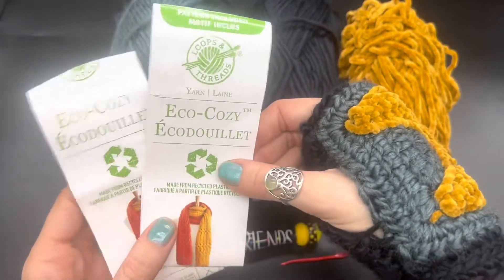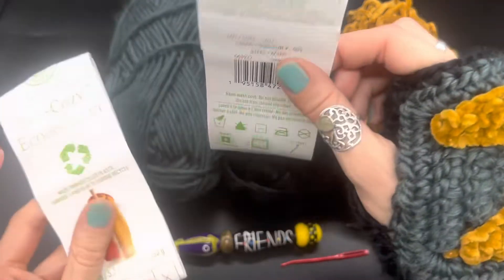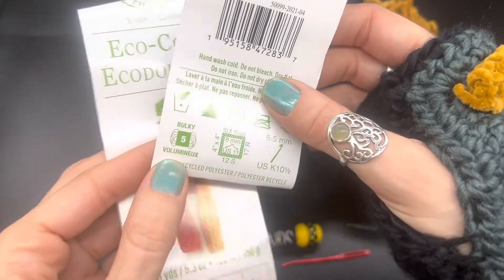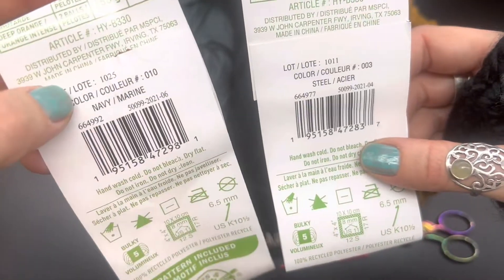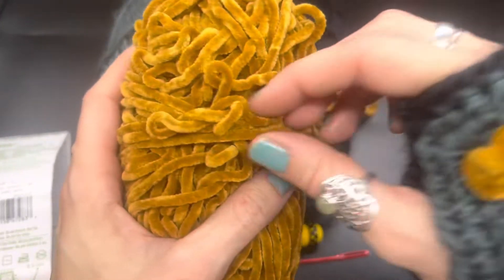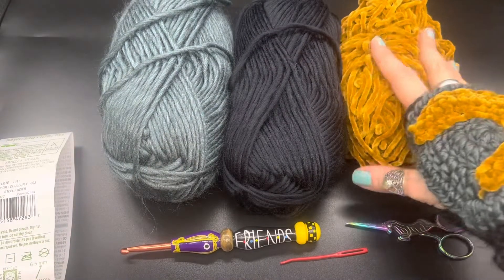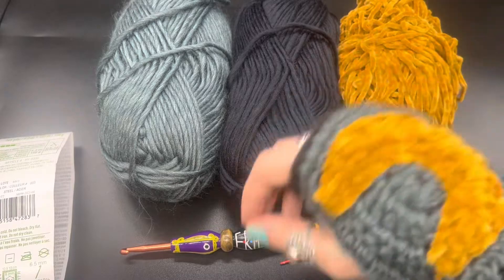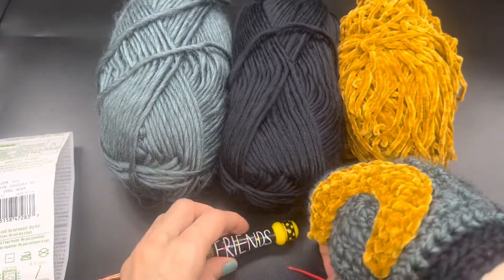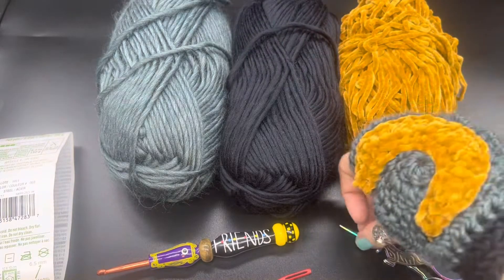The materials I'm using for these squares is Eco Cozy yarn from Loops and Thread. It is a bulky five weight yarn in both navy and steel colors. This other one is a Bernat Baby Blanket yarn in velvet yellow — you can use any kind of yellow you'd like. I'm going to be using an I or 5.5 millimeter hook, a tapestry needle for sewing, and a pair of scissors. Let's go ahead and get started.